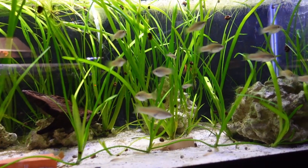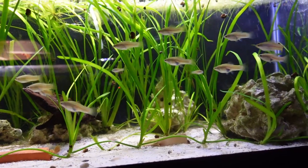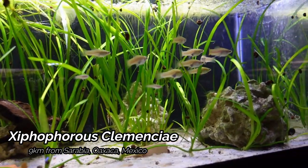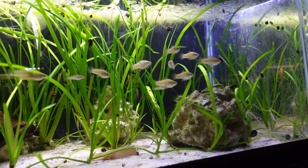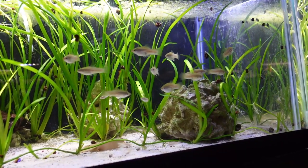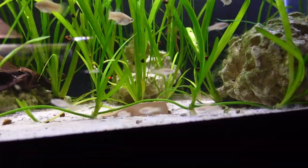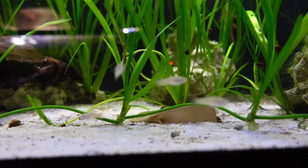Heading on to the next tank, we do have the Xiphorus Clemenciae. These guys do have a very specific location. Also living in here are some plecos, and we've actually been lucky enough to get some pleco fry as well. Talking about some new beginnings and a little bit of new direction here in the fish tank barn — plecos are definitely one of the things that's going to be on my list to get a little bit better at breeding.